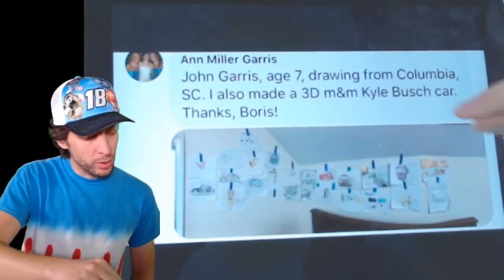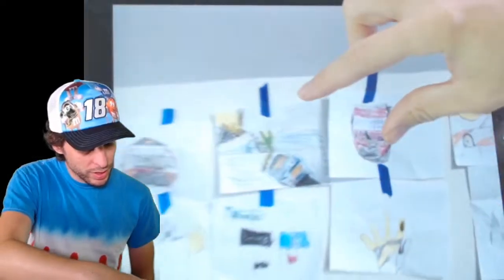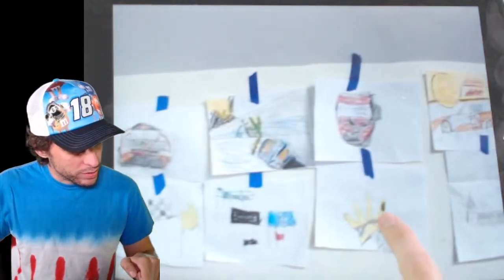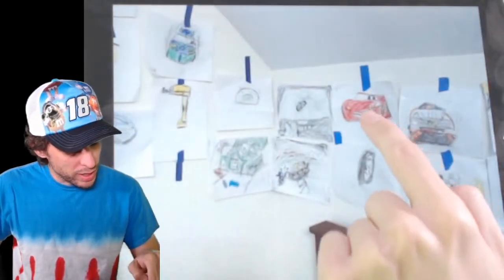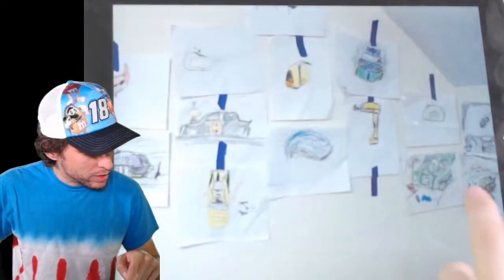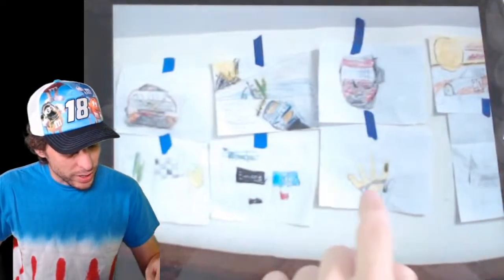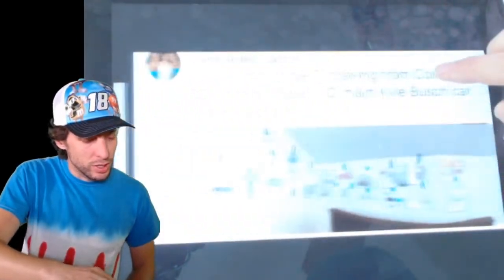Ann told me about John, who is age 7, and draws all these pictures with us. I just wanted to give a big shout out to John, age 7. Look at the great job he's done drawing with us — these are all drawings from our episodes. There's Lightning McQueen, our wheel, the Interstate Batteries car, the DeWalt car, Denny Hamlin's FedEx car, an old Interstate car, the flags, a Racing Glove, and Tony Stewart's old car. I'm really impressed. Thank you so much to John in Columbia, South Carolina, and Ann for sending those in.